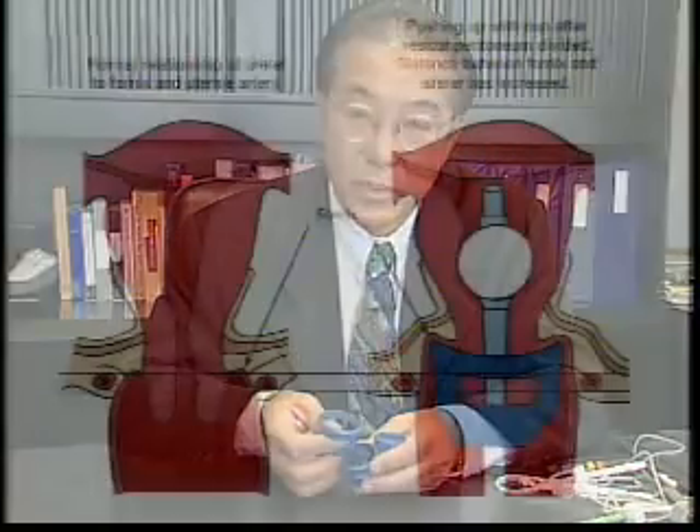The aim is to use a cup that is large enough to cover the whole cervix so that it will distend the vaginal fornix, but at the same time not use a cup that is too large. As we can see from this diagram, if a cup is too large, it will pull the vagina toward the cervix and with it pull the ureter toward the fornix, lessening the safety distance of the ureter from the uterine vessel and vaginal fornix.